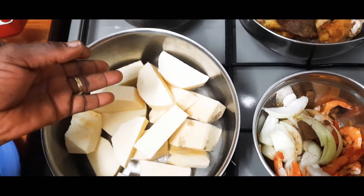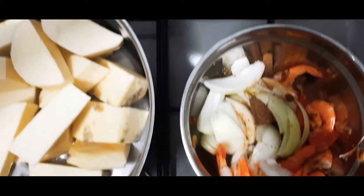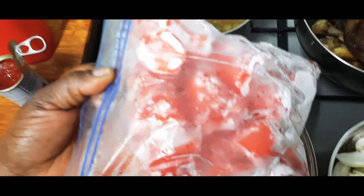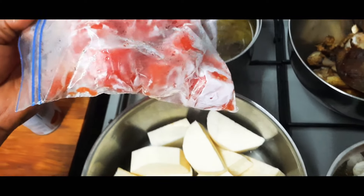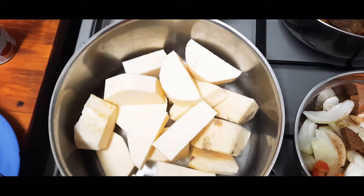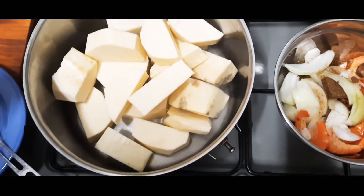These are my needed items: I got a yam, I got onions, shrimps — brown shrimps — and Maggi. I got a beef and chicken. I got a chicken stock. I got fresh tomatoes — these fresh tomatoes were brought from the freezer. Next time I'm going to show you how I preserve my tomatoes. I got concentrated tomatoes, dry pepper, and oil.